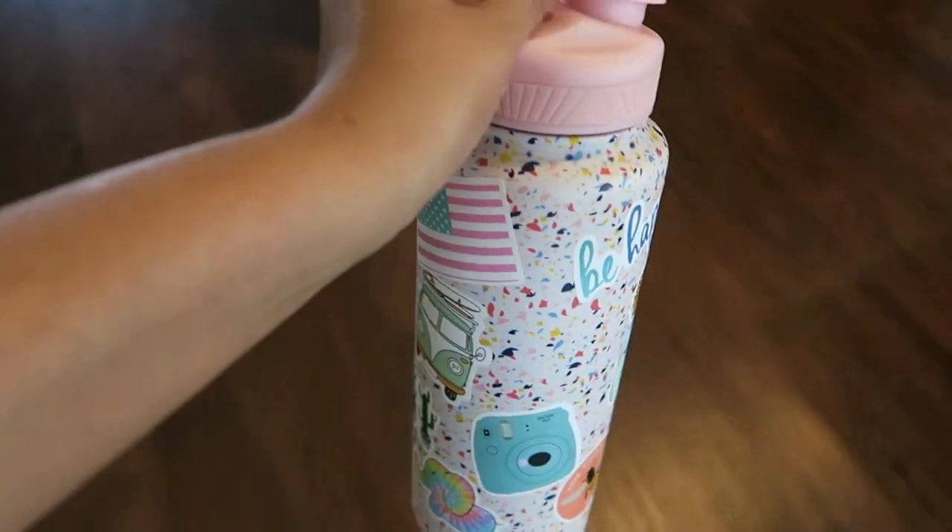Hey guys, welcome back to another day in the life vlog. I'm getting this vlog started this afternoon. I just filmed a Dollar Tree haul video, so by the time you're watching this, that video will already be up. I'll leave the link in the description box below. If you love Dollar Tree — school supplies, planner supplies, crafting supplies — definitely check that video out.